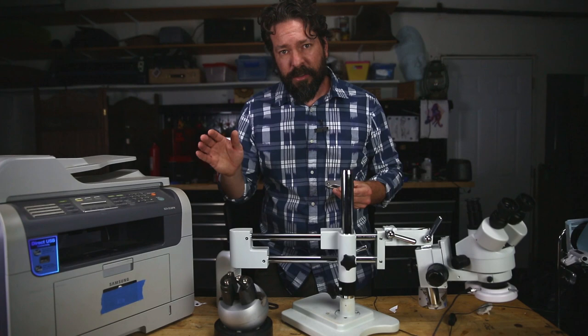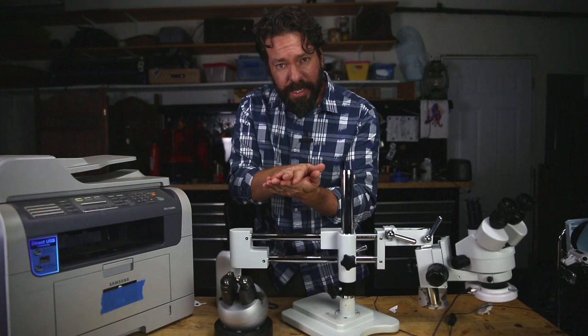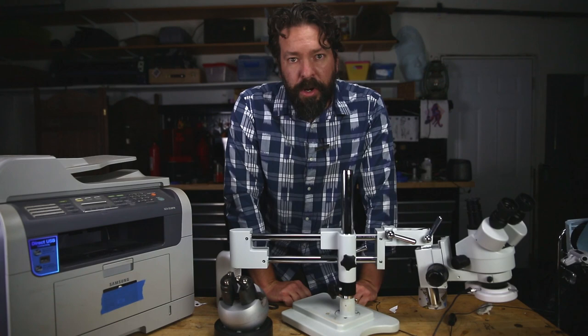The method I use is the laser printer toner transfer using acetone. The summary is this: you print it off with a laser printer, you put it on your surface toner side down, you rub acetone on the back, let it dry, peel the paper off, and your image is there. It's as simple as that.